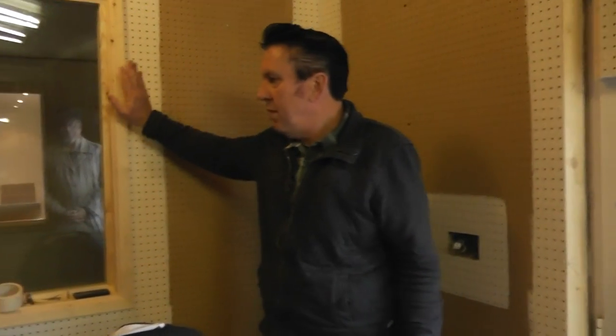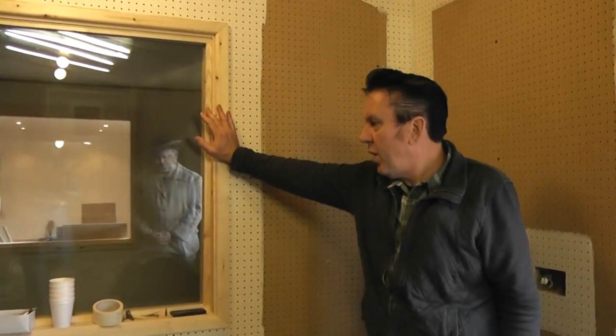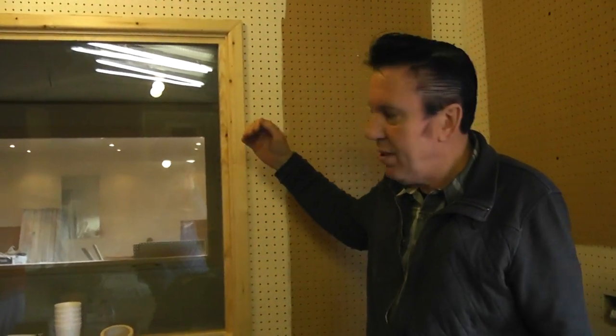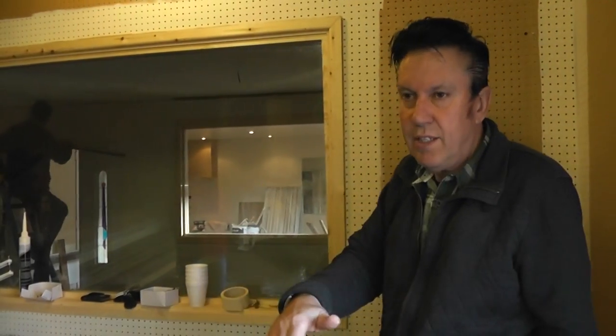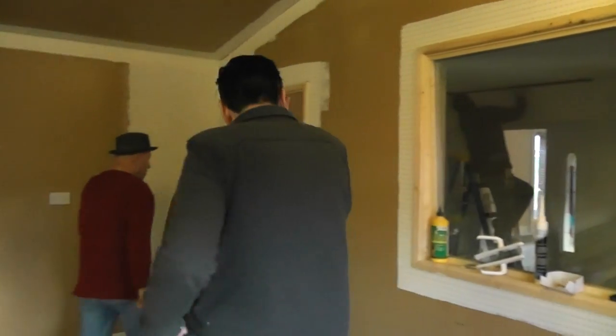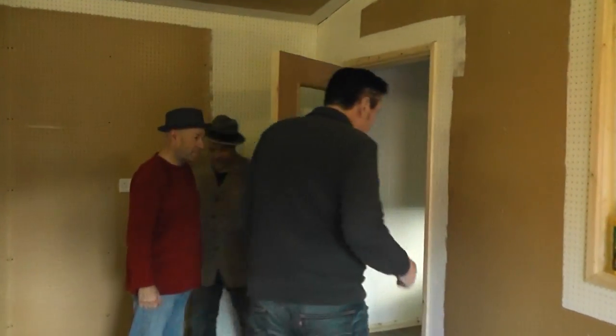The recording booth glass is all in — we've set it at an angle, as I mentioned on the last video. Glass is very reflective to sound, so the sound will hit the glass and come down into the floor at an angle, which is what we want, to disperse the sound inside the live room. Shall we follow into the recording booth?